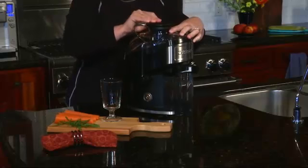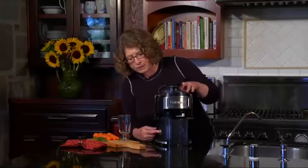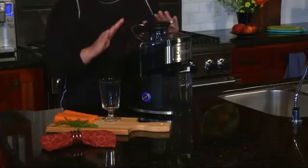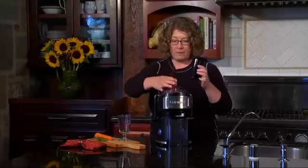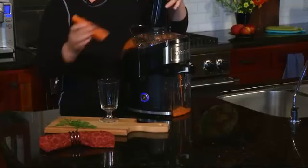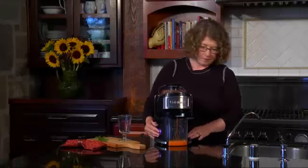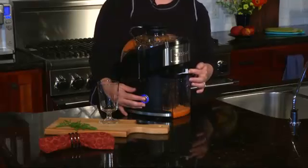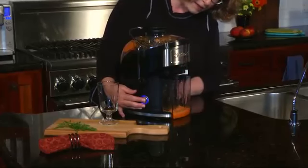Lock it back in place and that will allow the unit to operate. The on button is right here. All you have to do is turn the unit on. This is very quiet. Lift the feed tube, and then we're going to put in our carrot and start juicing.